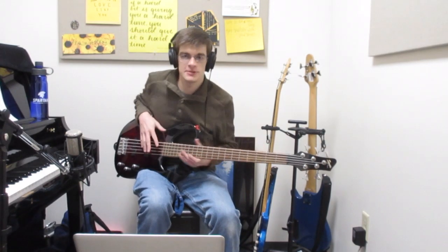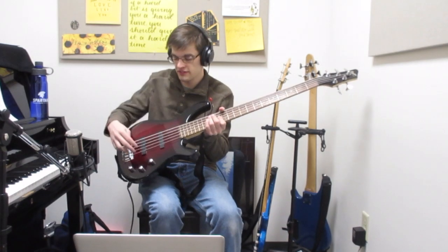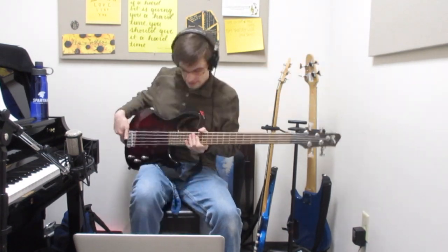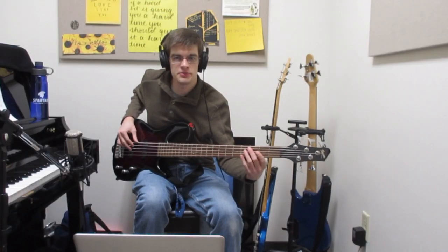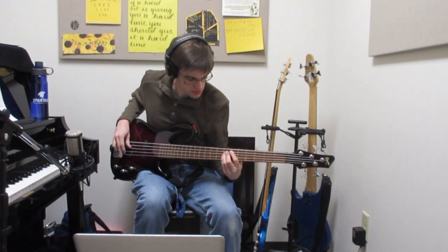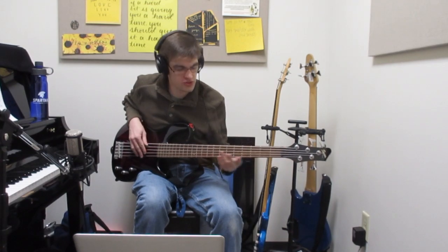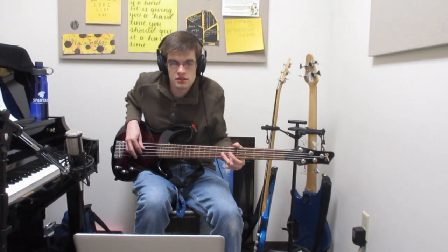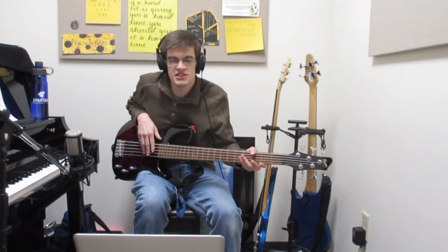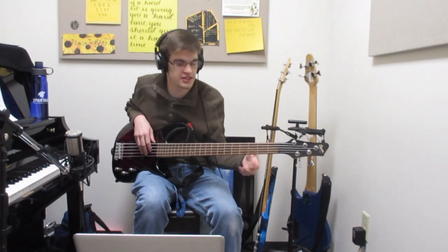My darker bass — this one here — is a jazz bass. It has two single coil pickups, which are the typical configuration for a jazz bass. It's passive, so no battery needed. It has a much brighter tone to it; you can hear those middle notes really kind of pop out. It's easier to play more because you're not overplaying as much. However, it lacks that low end support that the humbucker has.